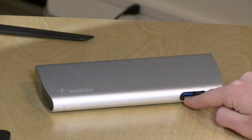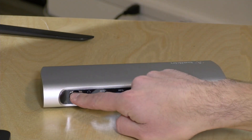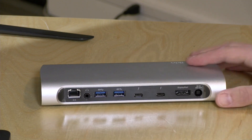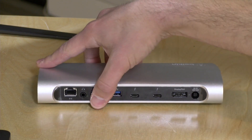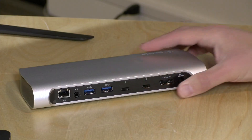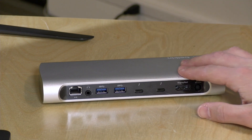On the front of this dock you've got a USB 3 port and a headphone-microphone combo jack. On the back, you've got gigabit Ethernet along with another audio output, so if you want a clean set of wires going out the back with nothing in the front, you can get your audio output through there. One note on the audio: there is a separate audio controller in the dock, and the quality is not as good as what might be built into your Mac or high-end Windows PC. So if you are an audiophile, you might want to stick with the native audio.